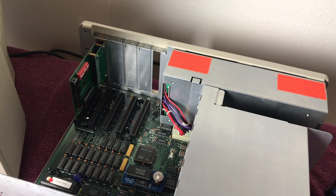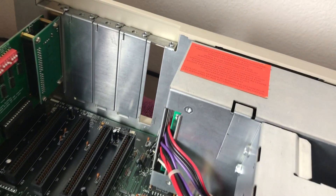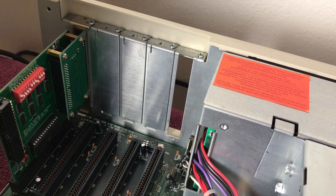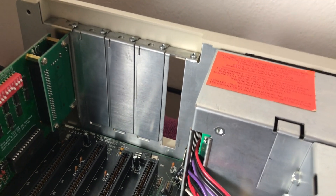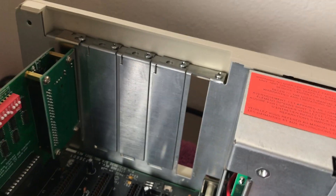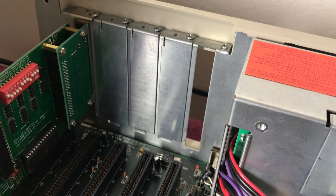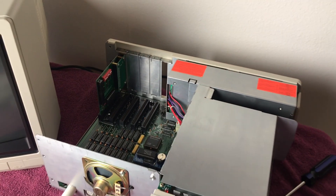I've got the screws in, but before I put the cover on I wanted to address one thing: I am missing a slot cover back here. I need a Tandy 1000 TX or SX case slot cover — the TX and SX slot covers are exactly the same and are proprietary to these machines. If you have one, or know anyone with one for sale, trade, or donation, let me know in the comments or reach out via my channel about page. Now let's get the cover back on.